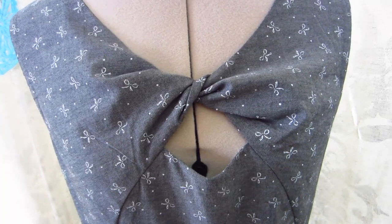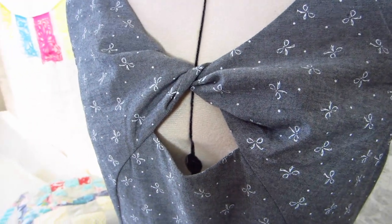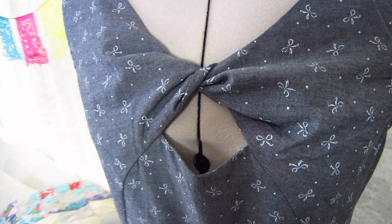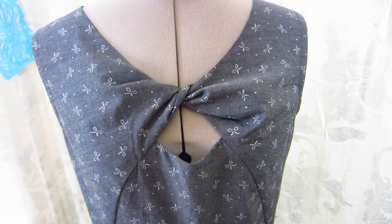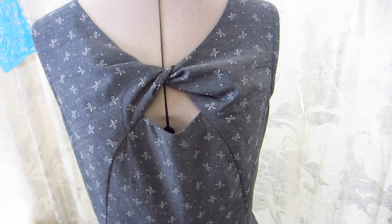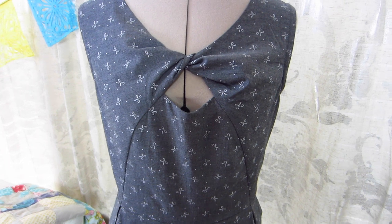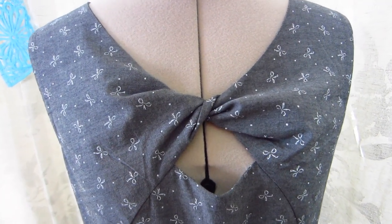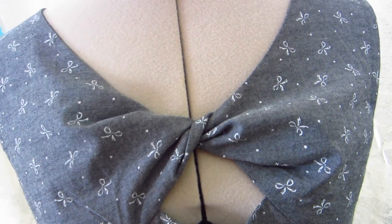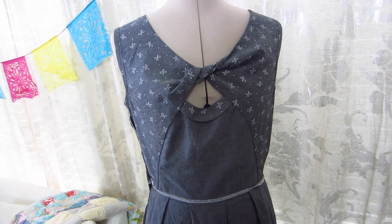Here is a close-up of that really great twisted detail — I love the little peekaboo that's there. It was easier to do than I thought it was going to be, but the illustrations aren't totally easy to understand at first. I would recommend this pattern for an intermediate sewist, or at least someone who has sewn with commercial patterns several times.